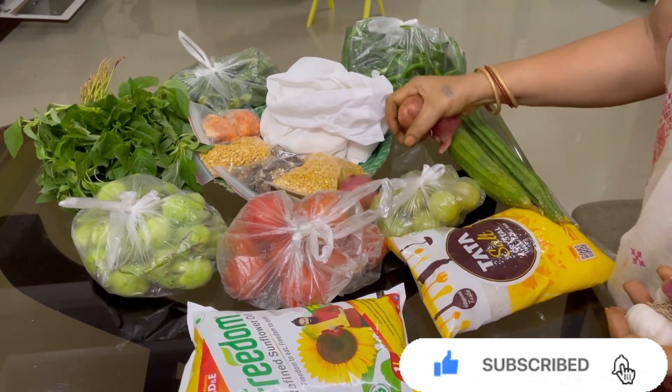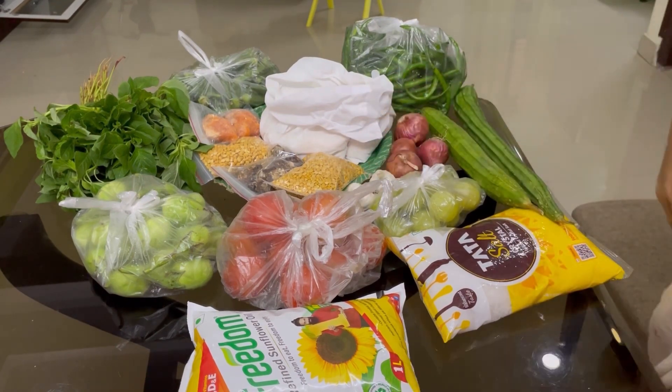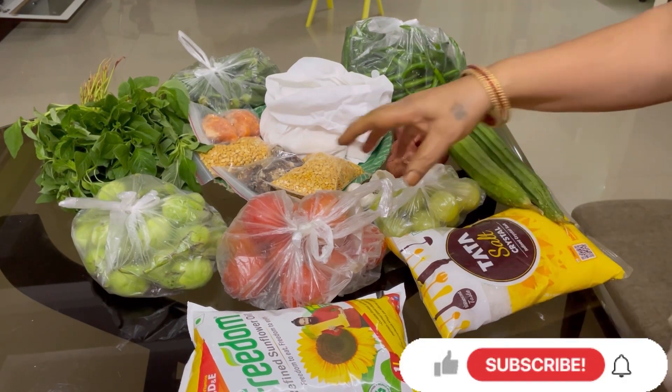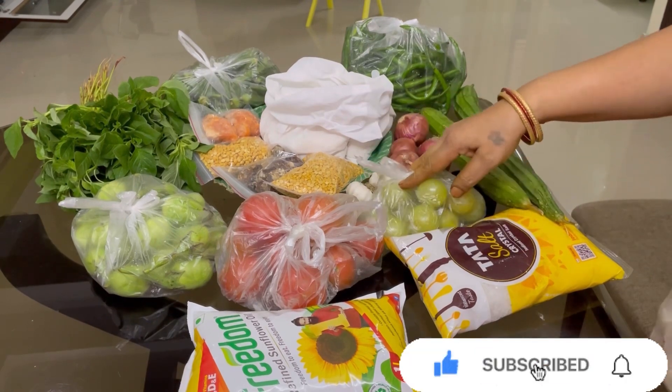Let's see what I've done. Salt packets, oil packets, tomato, vankai, benda kai, pachimirchi, beera kai, thotakura, Ushri kailu.